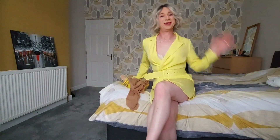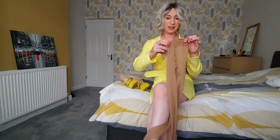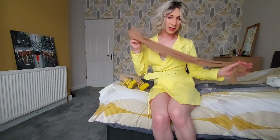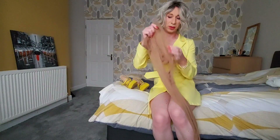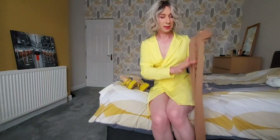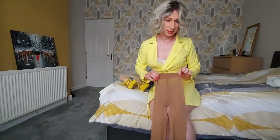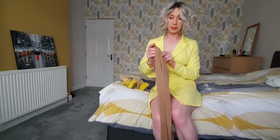Hi, so today I thought I would do a putting tights on video because they seem to be quite popular. These are a sheer-to-waist design which means there's no brief or boxer brief type area here. Unfortunately that does mean there's a seam running at the front and the back. They're not my favourite type of tights. My favourite type are seamless which are completely clear all the way to the waist. We'll see how we get on.